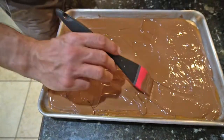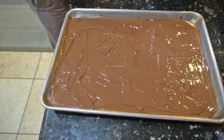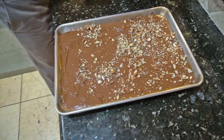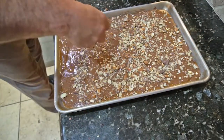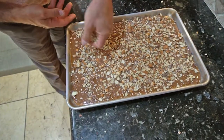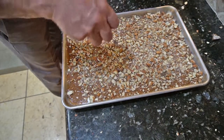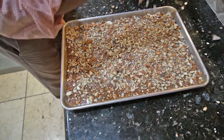You make it evenly so nobody feels like they didn't get the chocolate they wanted. Alright, the next step — almonds. Almond Roka, homemade. Four ingredients: sugar, butter, chocolate, and almonds. There you go.